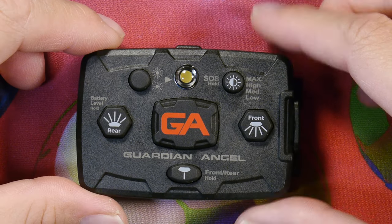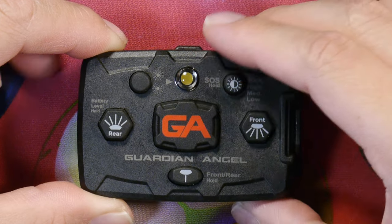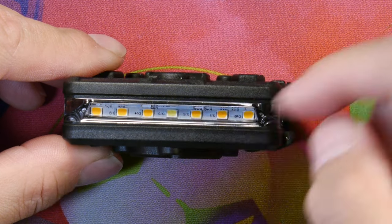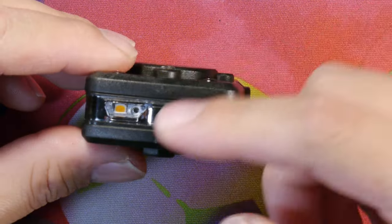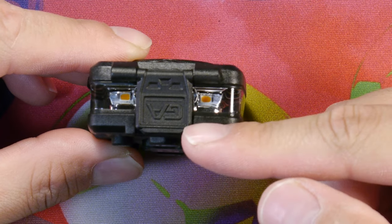Here's a closer look at the Guardian Angel. We have the top buttons here, the top LED, and the front LED with a yellow plus one white in the front. We have the LEDs in the back, the yellow LEDs, and then two on each side here, and the charging port.